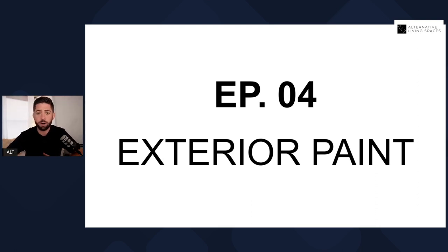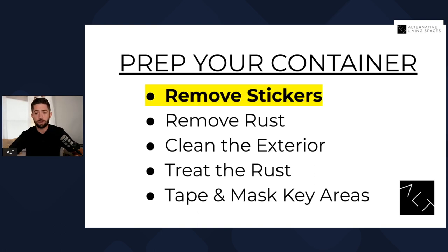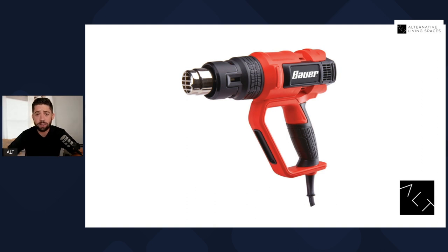We're continuing in our build series, with several more videos coming out through the process of what it takes to build out a shipping container home. When it comes to prepping your container for the paint, the first thing you're going to want to do is remove the stickers. If you have an older container, those stickers could basically be baked on. If you have a new one-trip container that's only been around for about a year, sometimes those stickers are easy to pull off — just scraping up a corner and peeling it right off. However, if you're working with an older container, these stickers are basically baked on and really difficult to scrape off. To save yourself time and frustration, I'd recommend using a heat gun. You can buy one for under $50, and it's going to allow you to heat up the stickers and scrape them off a lot easier.